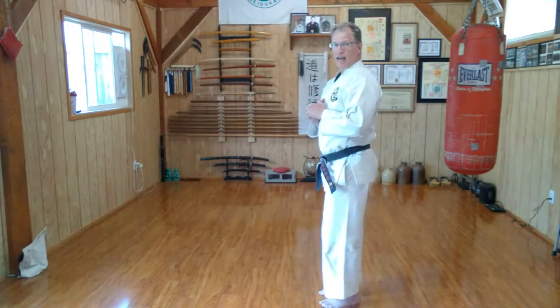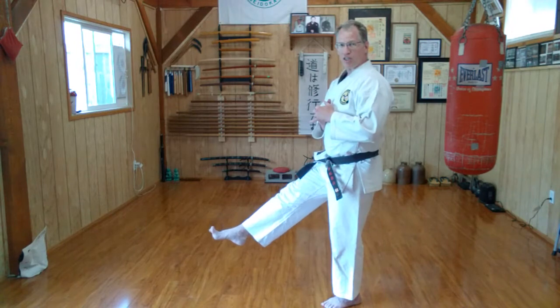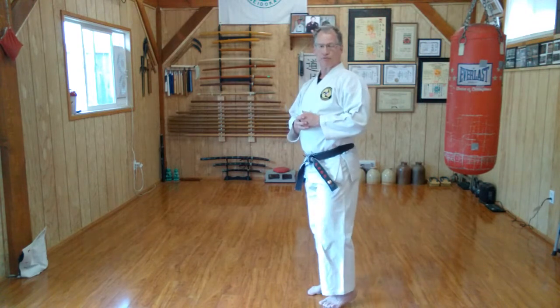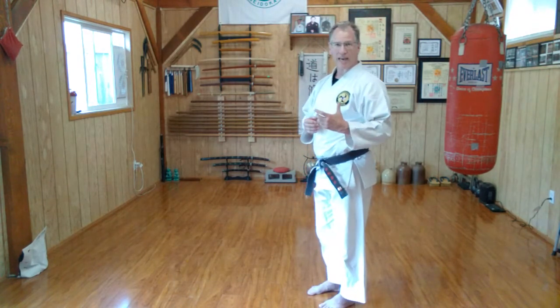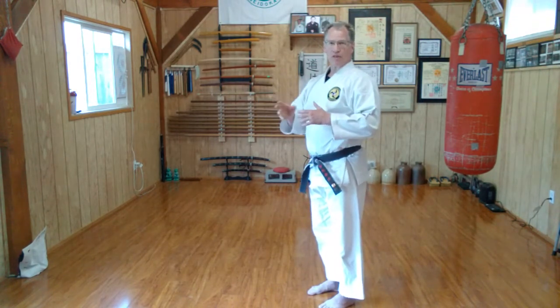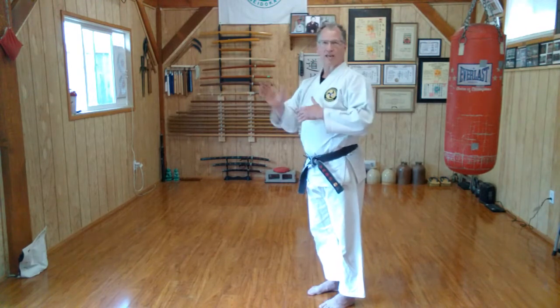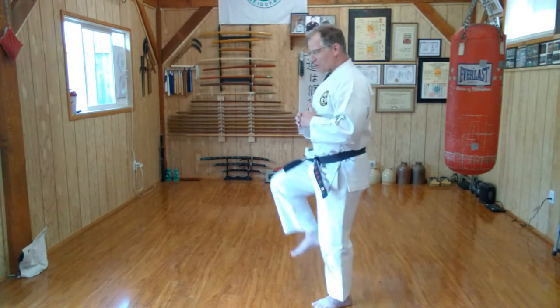The first basic kick we learn is the front kick. There are a variety of different front kicks using different foot formations. Learning how to articulate your foot into different positions is equivalent to learning how to manipulate your hand for a fist. The first kick we're going to do is mae geri. Mae meaning forward, geri — technically geri means diarrhea if you use it as a standalone, but it comes from keru which means to kick. So mae geri: kicking to the front.